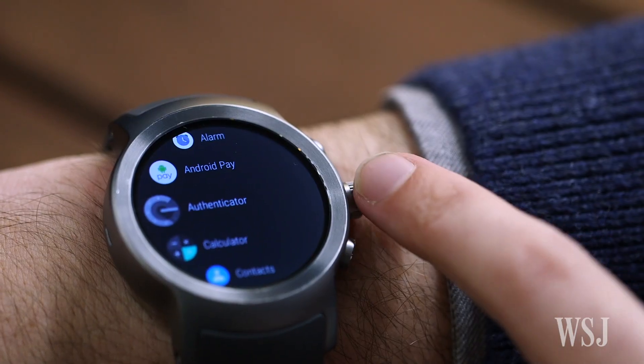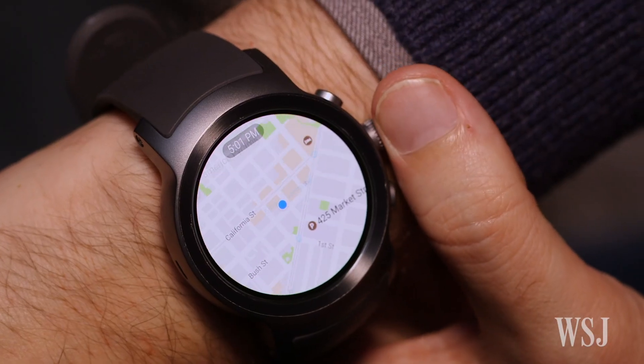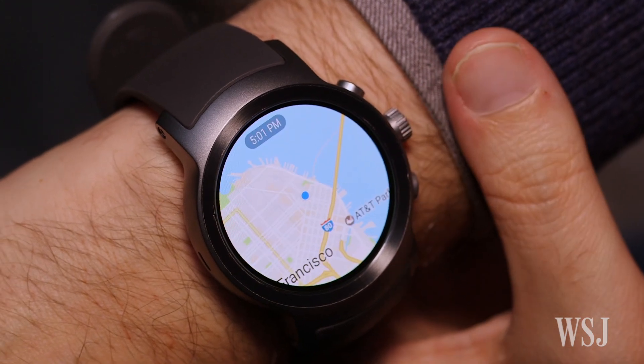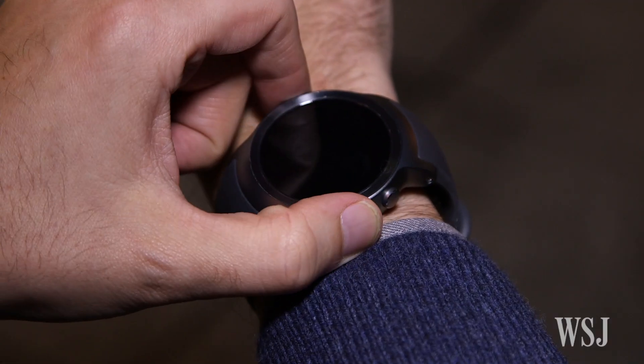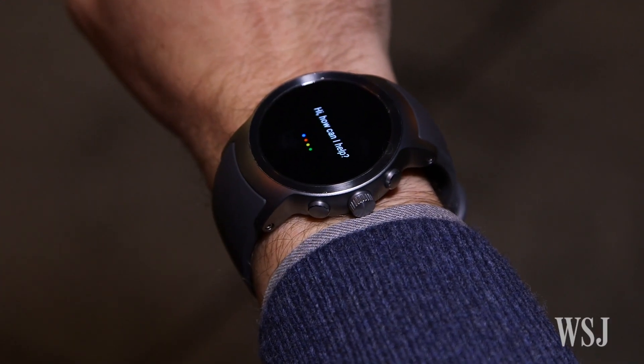Next, there are the buttons. This LG Watch Sport is the first Android Wear with a dial that can twist, so you can scroll through messages and alerts much more quickly. Press and hold the button, and there's Google's handy talking assistant.